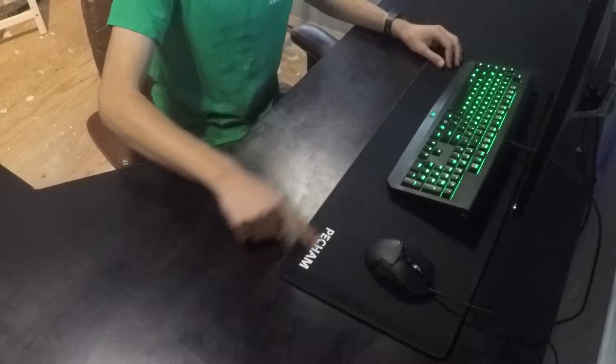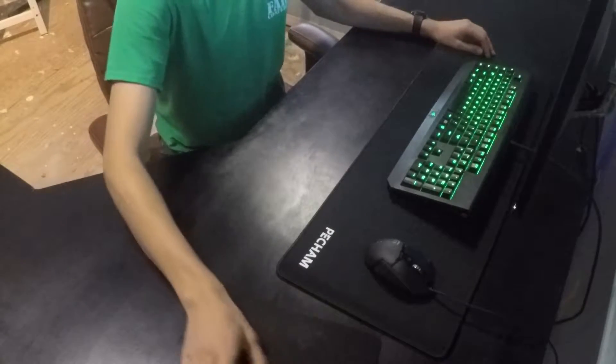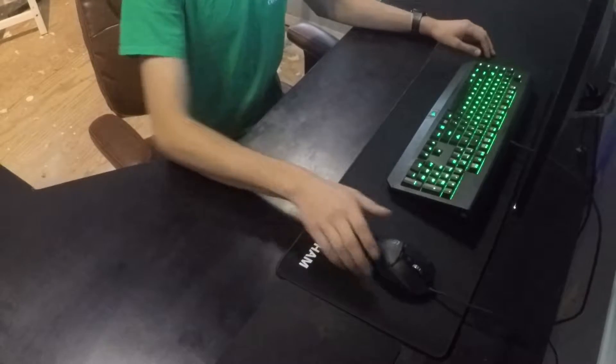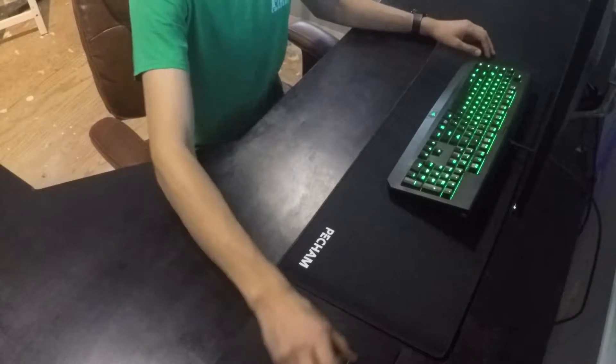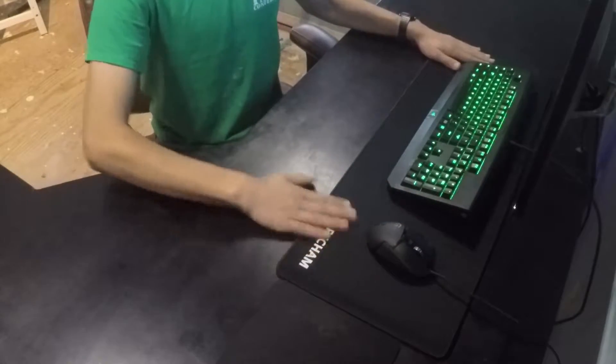How can I get rid of the logo? That'd be nice. Anyway, look at the size difference — old mousepad, new mousepad. I have like this much travel on the old one, and on this I have so much more travel. That's nice.